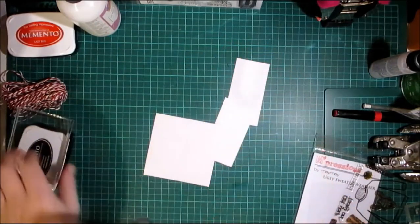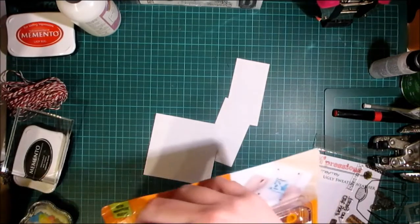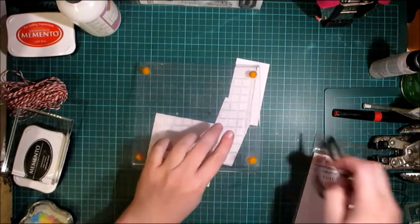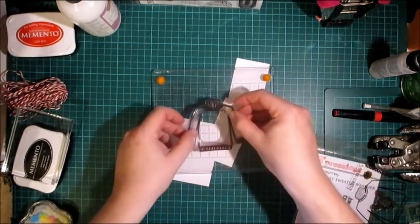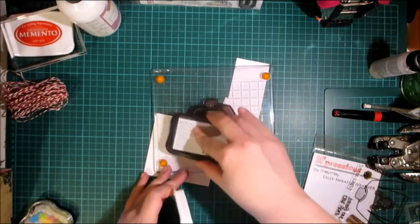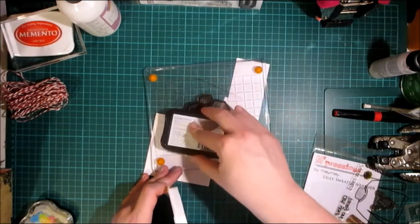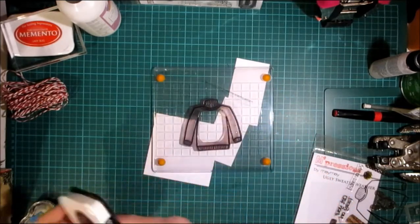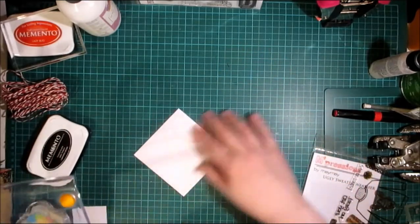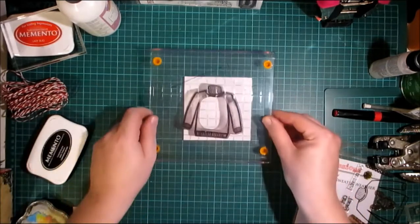I'm going to use my new position press, which is something I got from mememade.com. I'm going to put my stamp on here and use Memento ink, because I'm probably going to use some colouring pencils or Spectrum Noirs on it — I haven't decided yet.